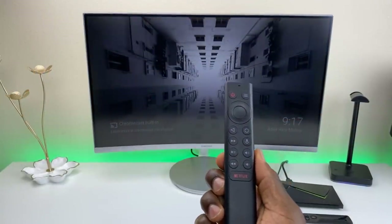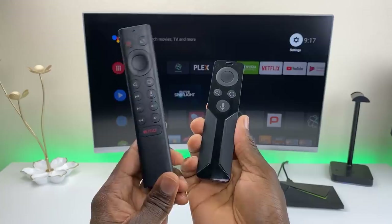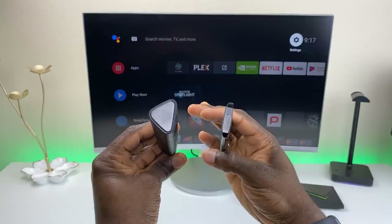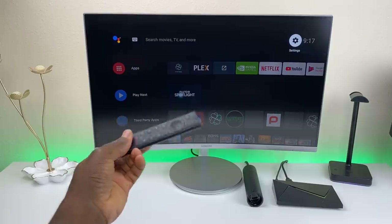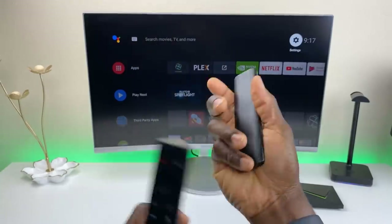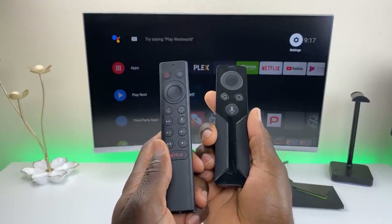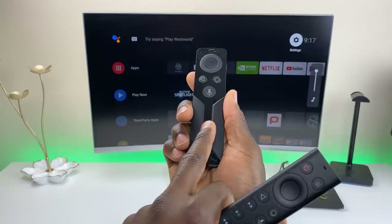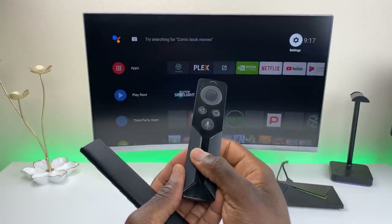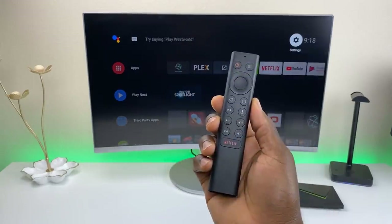Before we jump into the questions, I want to give you guys a good overview of this new remote. Here's the 2017 remote versus the new one — a little bit taller with a triangular design. A lot of people are not happy about that. I'm indifferent. I do like how it feels in my hands, but it feels awkward when you set it down — something I can get used to. This one uses two AAA batteries, while the 2017 used watch batteries which are hard to find. A big complaint from the 2017 remote was the touch volume slider on the side — you'd accidentally adjust the volume while watching. The new remote seems to address all of those issues.